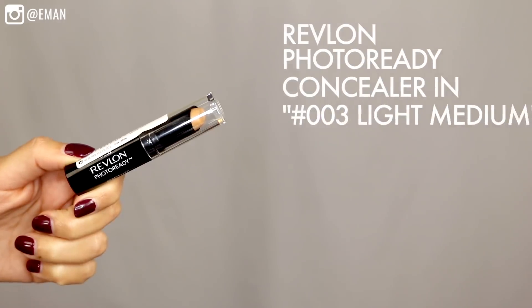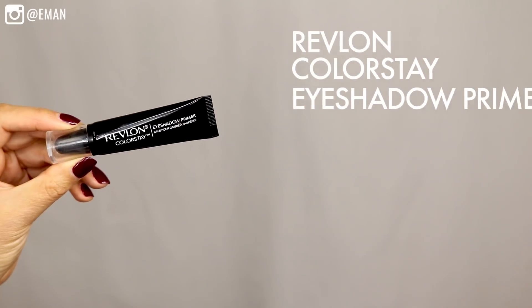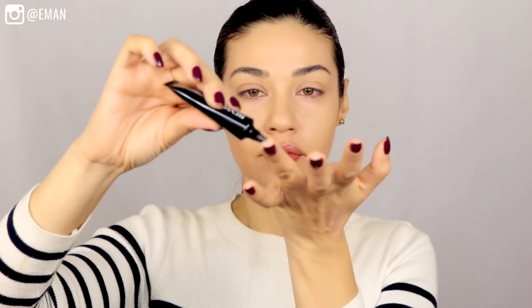To highlight and conceal under my eyes, I'm using the Revlon Photo Ready Concealer in number 003 Light Medium. Before I apply any eyeshadow, I'm going to be using the Revlon Colorstay Eyeshadow Primer as my base. This is just going to make sure that everything I apply pops so much more, plus it'll prevent any creasing.